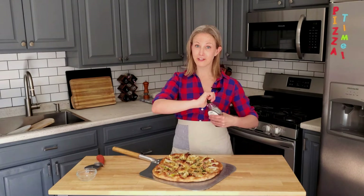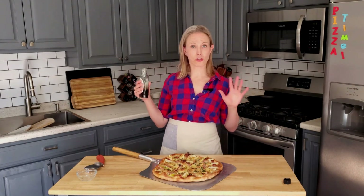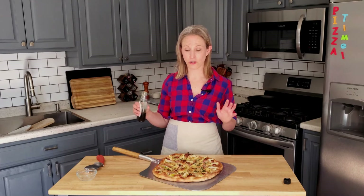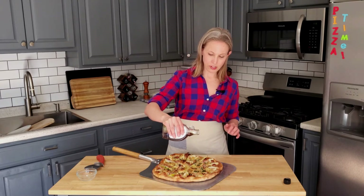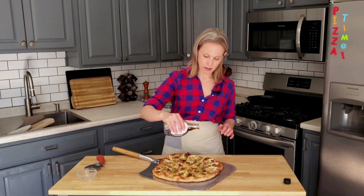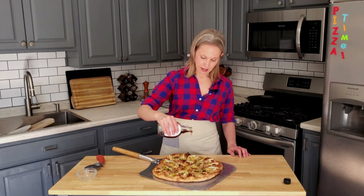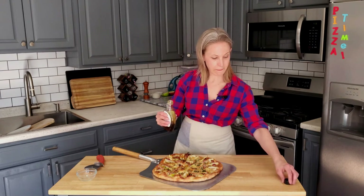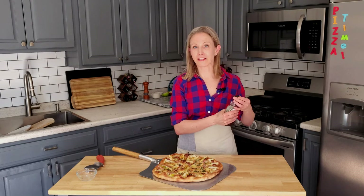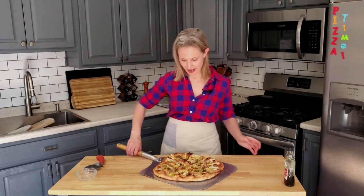And then to finish — and I think what makes this super special — some just pure maple syrup. Not too much. I didn't leave a measurement because you can use as much or as little as you want, but I'm just going to do a little drizzle. Try and keep it even so that every bite of pizza has some maple syrup on it. This bite over there got a lot — I don't think they're going to complain. I'm pretty sure my son will take that one.